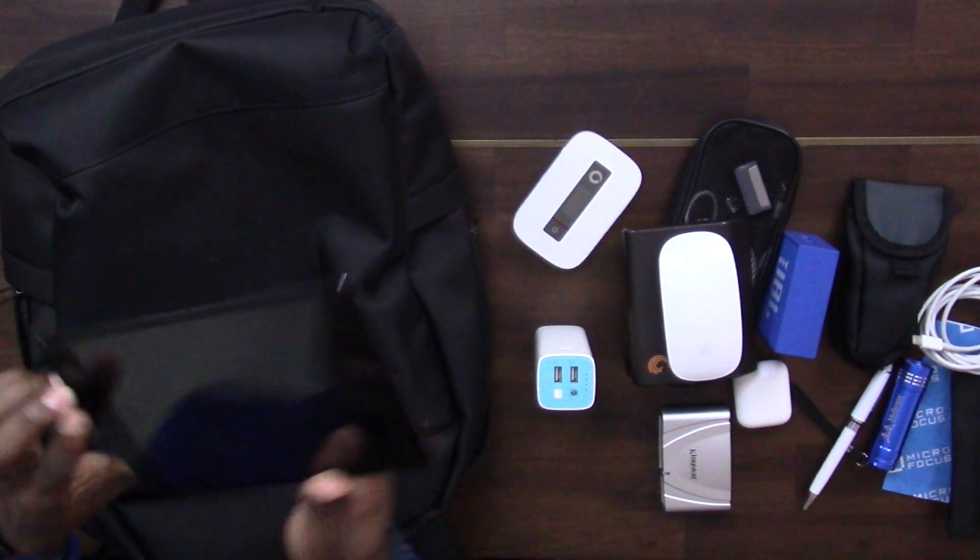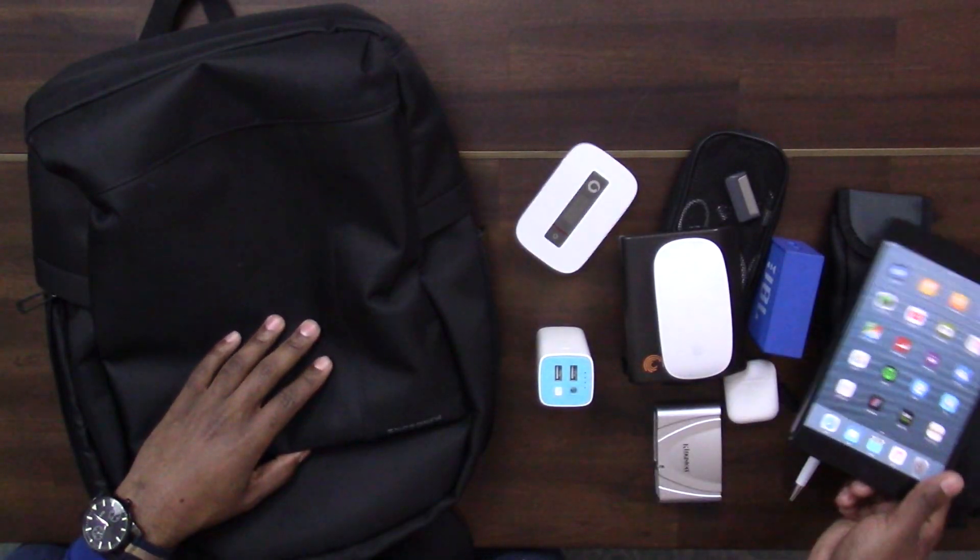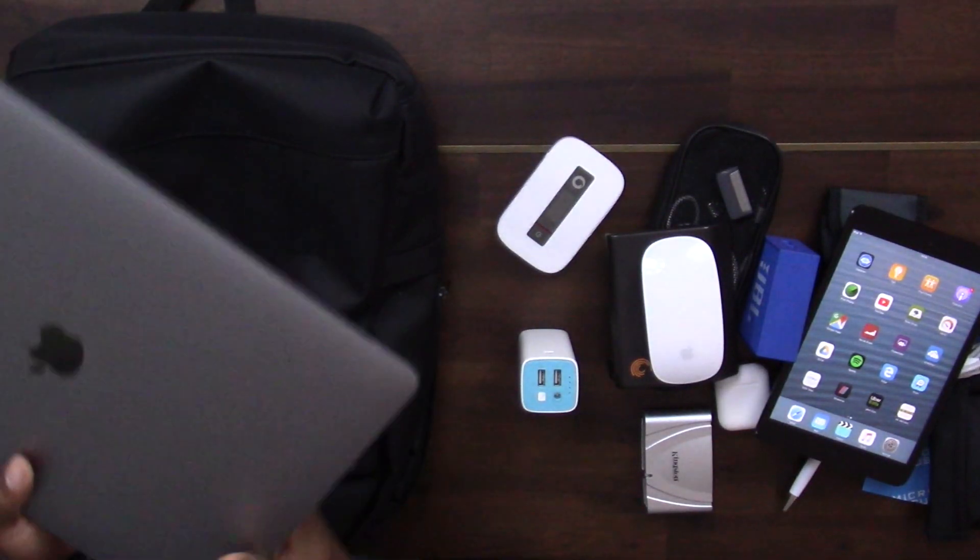I also always carry an iPad mini — I think it's the first generation. I don't use it heavily, which is why you haven't seen it in my videos, but I mainly use it for reading. If I want to read something I use this instead of the laptop or phone. I also use it for notes and reminders, and I can connect it wirelessly to the JBL Go speaker via Bluetooth to listen to Spotify.